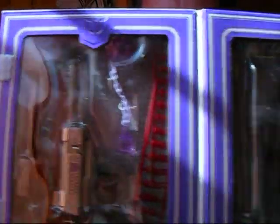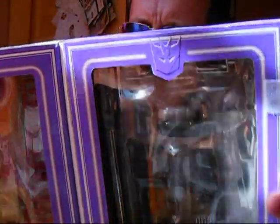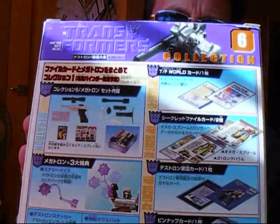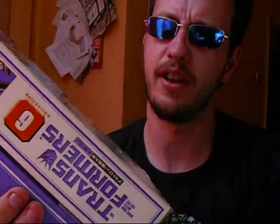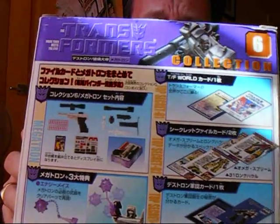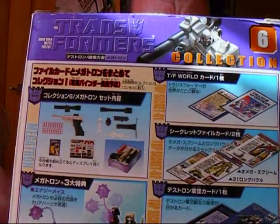Let's have a look at the inside of the box. You can use it as a display piece like this — it looks quite impressive. The only thing about these Takara Reissues is you don't have the battle scene on the back, so you're just shown things in Japanese. All the things that come with it — you get a pretty good idea what they're talking about, even if you can't read a word of the language.